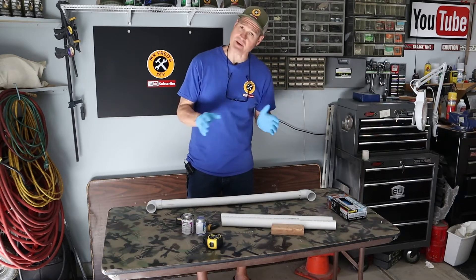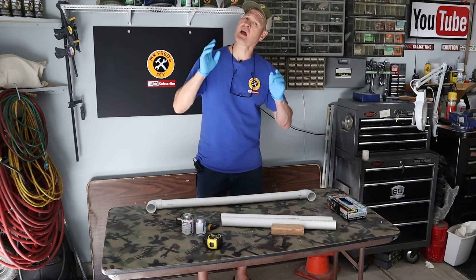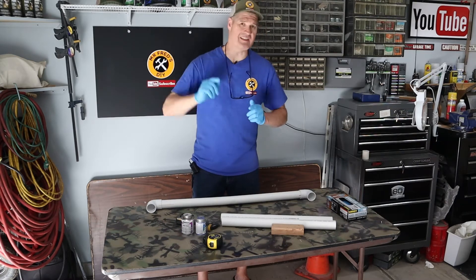Now that my PVC has had a chance to cool, I'm going to start gluing the frame of my styrofoam cutter together. I did an entire video on how to glue PVC and I'll link to that video at the end of this video.